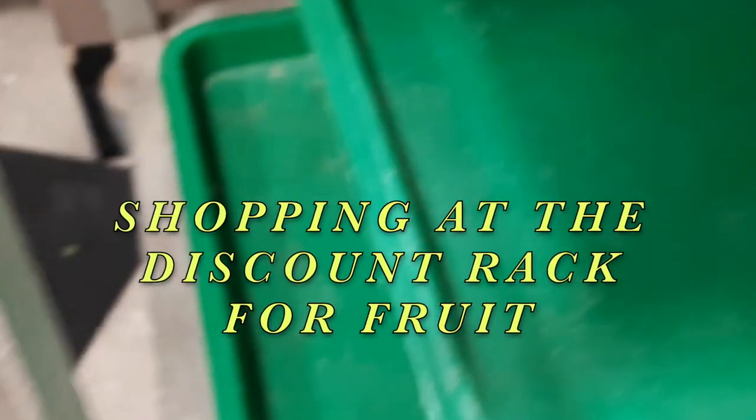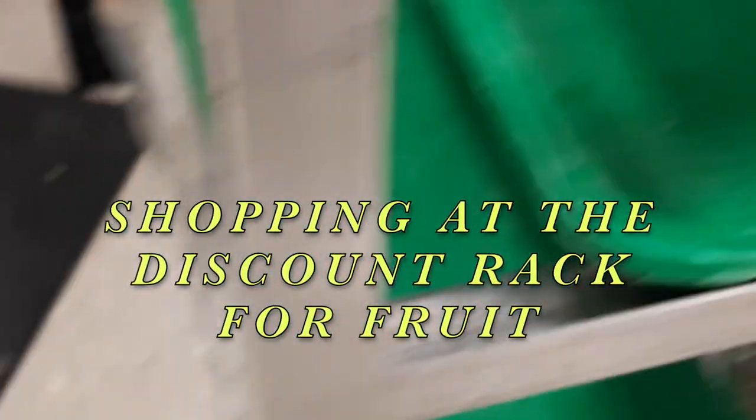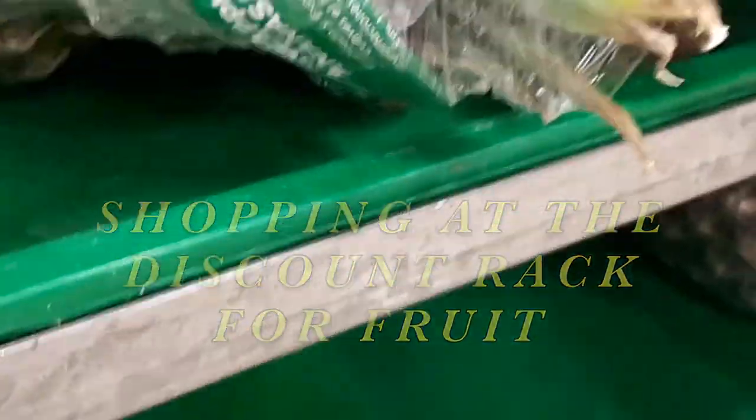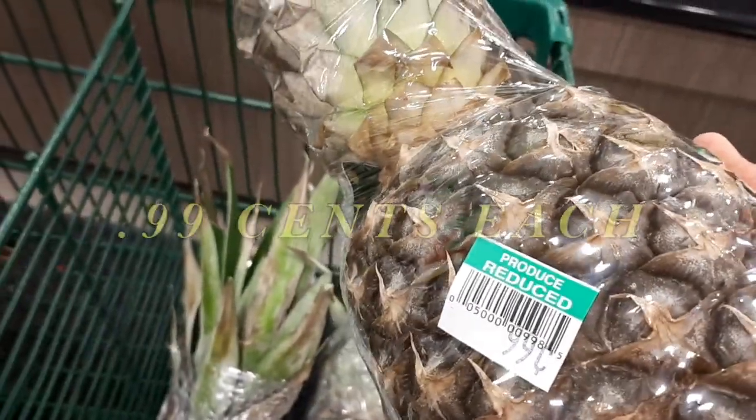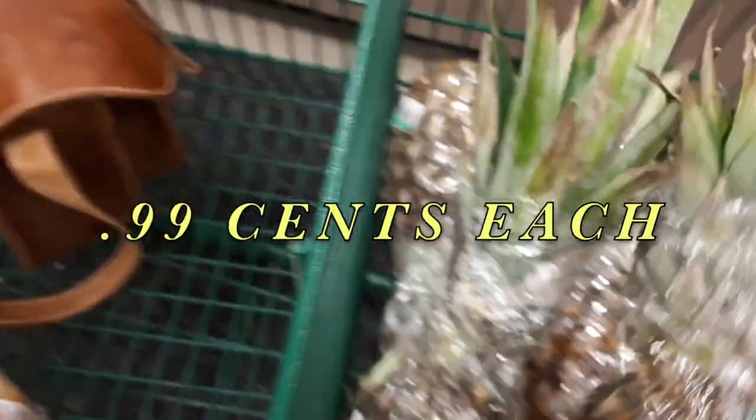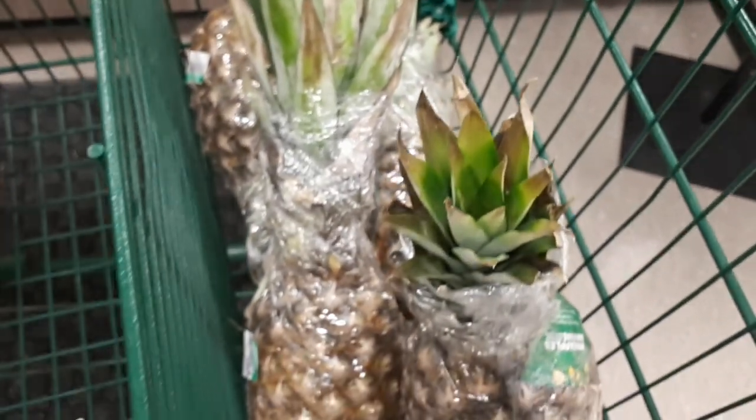I can take these home, clean them up — there's a nice one right here. It is 99 cents. So I'm going to get four and I can can these when I go home.